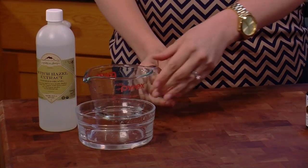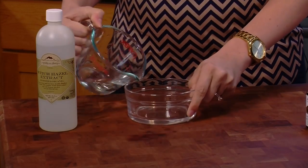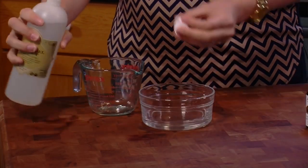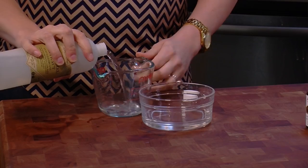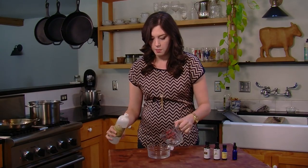To get started, first get a quarter cup of water. Make sure it's distilled or boiled. Next, a natural alcohol — I'm using witch hazel extract from Mountain Rose Herbs. Go ahead and pour out about a quarter cup and put it into your mix.